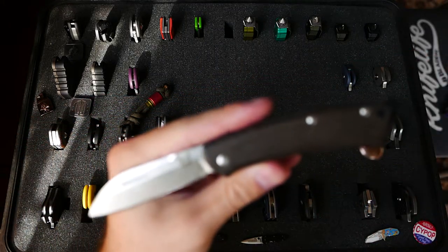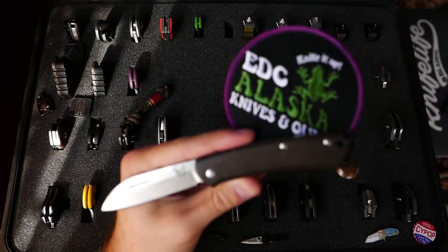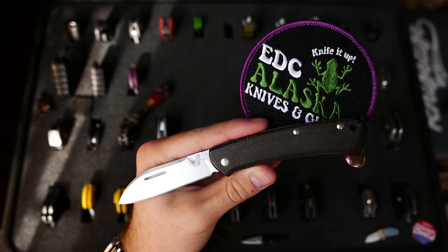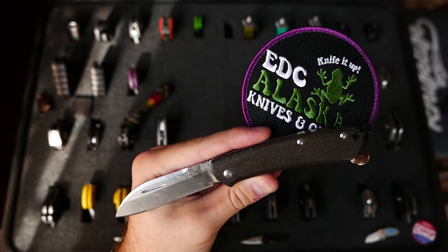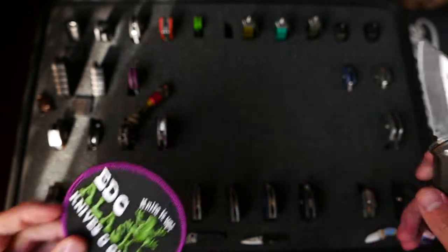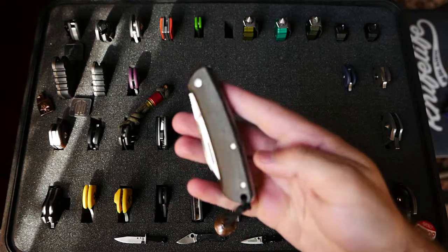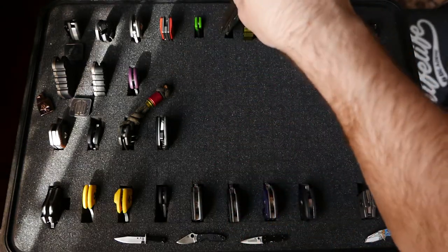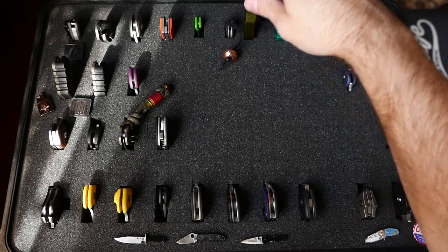This is the Benchmade Proper — this was a gift from my buddy Juan at EDC Alaska. Phenomenal knife. Juan's a phenomenal dude. Love my Anchorage knife buddies. If you're ever in Anchorage, go see him — he's got a cool patch collection and some pretty nice customs that he collects.